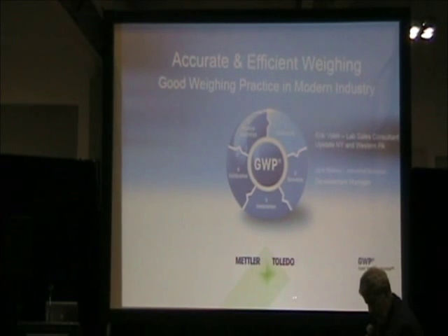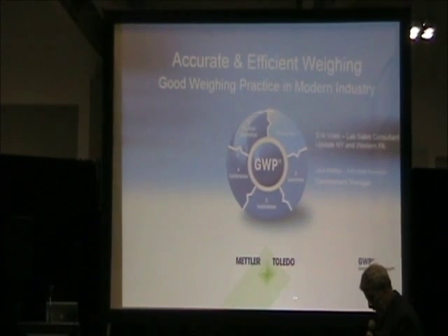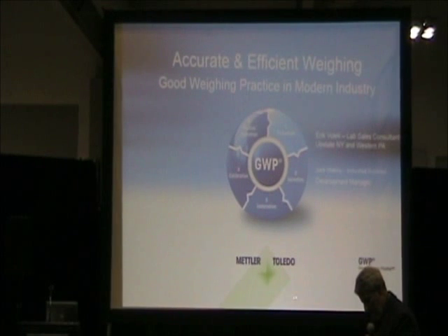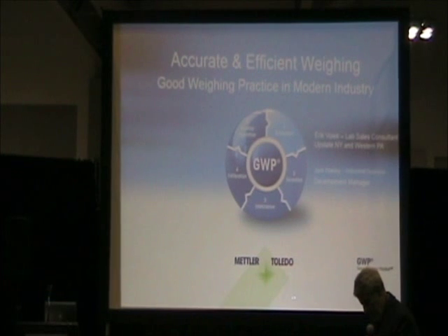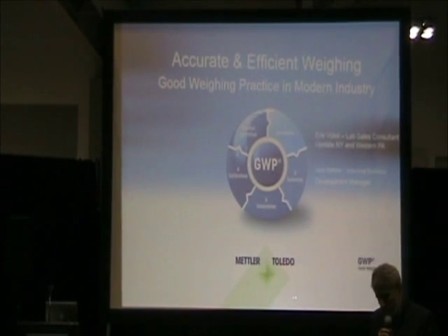Our speaker is Michael Taylor, a graduate of the University of North Carolina at Chapel Hill majoring in biology and philosophy. Michael has been in the science industry for eight years, two of which were spent working as a laboratory coordinator at UNC Chapel Hill. He has been working with Mettler Toledo for over three years as a lab sales specialist, with a heavy focus on ensuring regulatory compliance within the workplace. Please welcome Mr. Taylor.